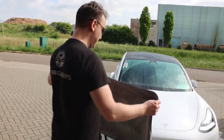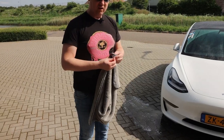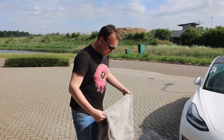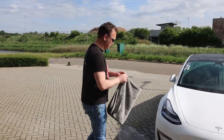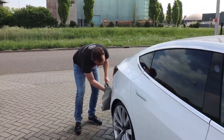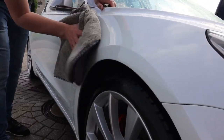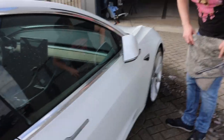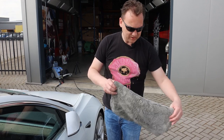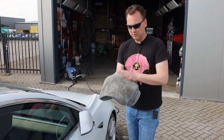Here we go — the Chemical Guys Woolly Mammoth drying towel. First things first: I love the logo but not the labels, so those go in my pocket. I'm going to fold my drying towel as a four-fold, start here on the lower parts, and then go back to the front over the C-pillar to the front wing. Damn, this is drying really well! There's still drying capacity in it, and by folding forward I create eight sides to dry with.